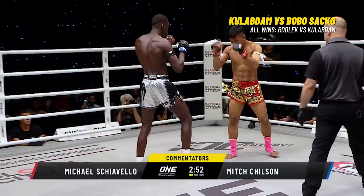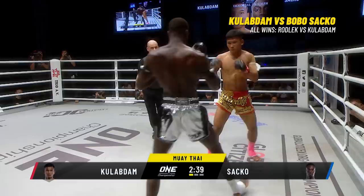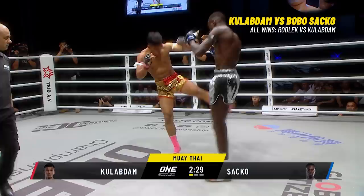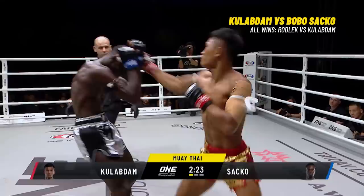Bobo Sacco with a jab — he needs the bantamweight. Jabs early. Both men start southpaw. Jab from Sacco, inside leg kick from Bobo Sacco. Nice jab from Sacco, checking the low kick. Good long reach from Bobo Sacco. Outside leg kick from Kulab Da — built like an absolute powerhouse. Kicking the lead leg repeatedly — he's going to try and deaden that leg.